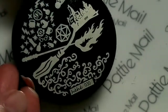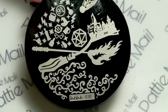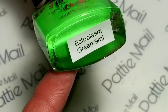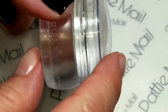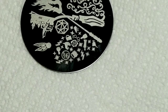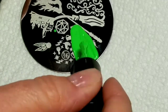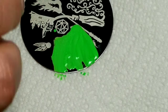I'll be using this stamping plate from HeHe number 30 — it's a Harry Potter stamping plate. I'll be using Hit the Bottles Ectoplasm Green for the stamping color, and I'll be using my Queen Stamper from Walmart. I'm going to use this image right here because it's got a lot of different Harry Potter symbols on it.